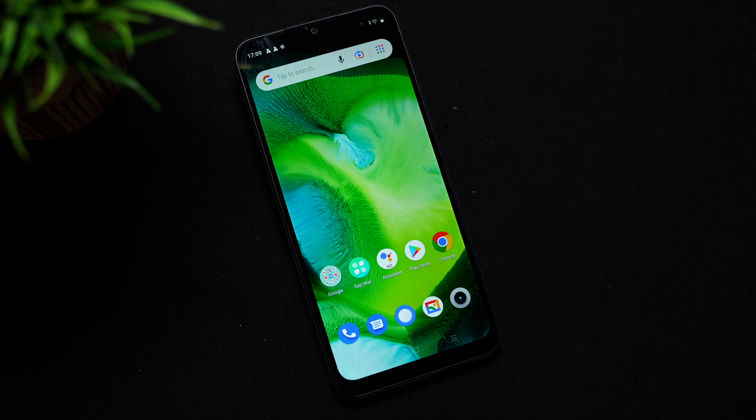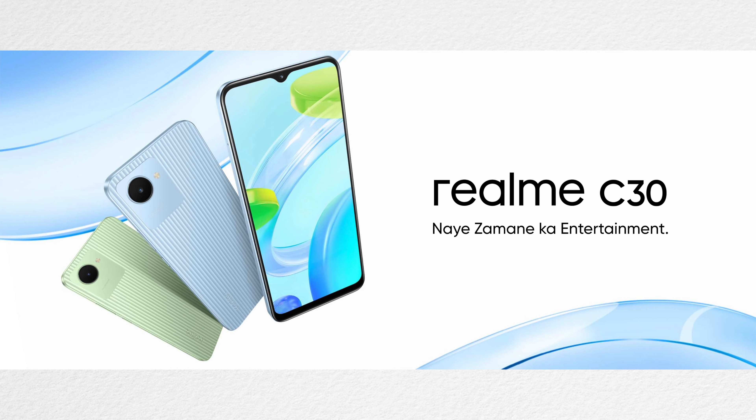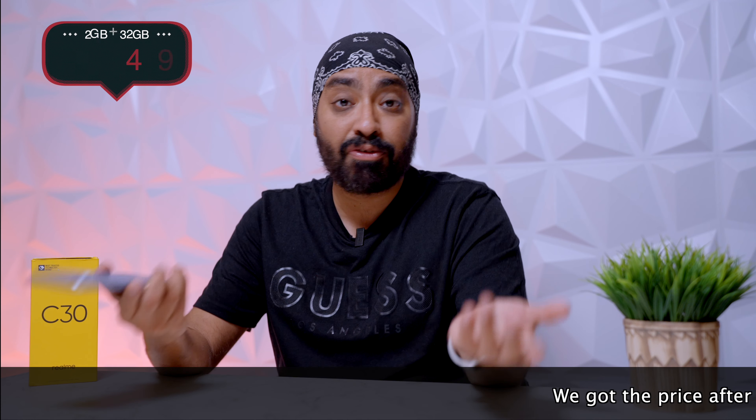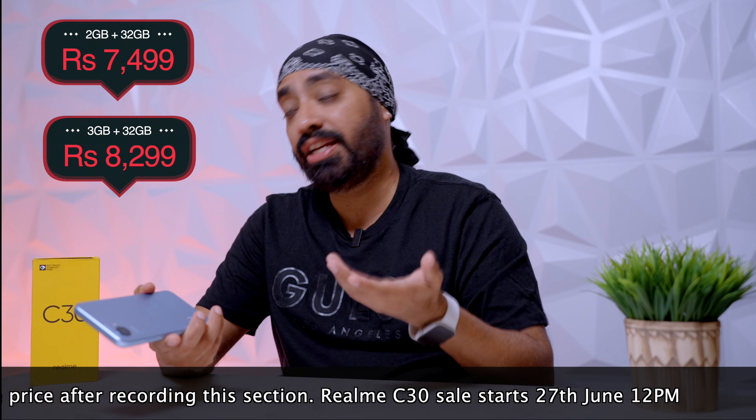The Realme C30 has the looks of a premium phone, especially in this lake blue color — just loved it. It's a perfect phone for a college student, your grandparents, or just if you don't want to spend a bomb. It will be available in three colors: lake blue, bamboo green, and denim black. We don't have the price at the time of making this video, so I'll mention the price, availability details, card offers if any, and purchase links below in the description. If you'd like to buy one, you should definitely check it out.